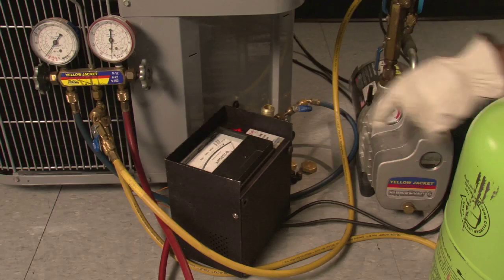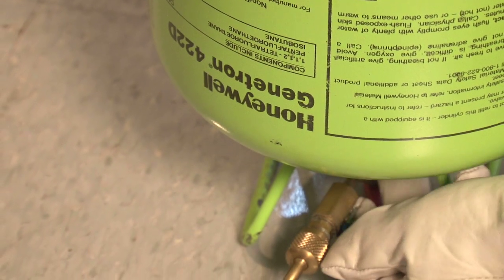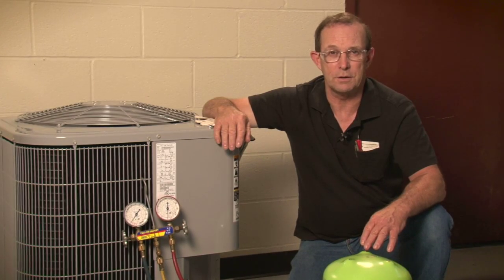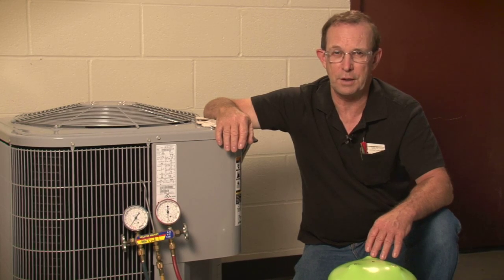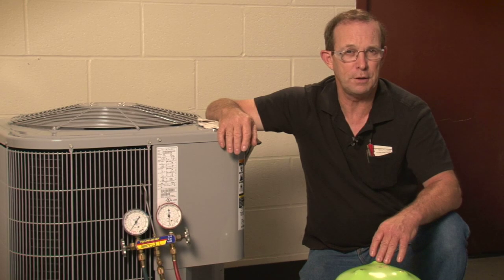Evacuate the system or line set and charge with Genitron 422D as per Honeywell's literature. Use your system operating conditions — suction pressure, discharge pressure, suction superheat, liquid subcooling, and compressor amps — to properly charge your system.